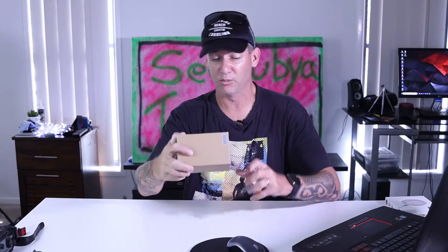G'day folks, Connor here from CW Tech Reviews back with another video. Today we're having a quick look at the Vixing gaming mouse from Amazon. Hit the like button and the subscribe button and let's get stuck into the video.